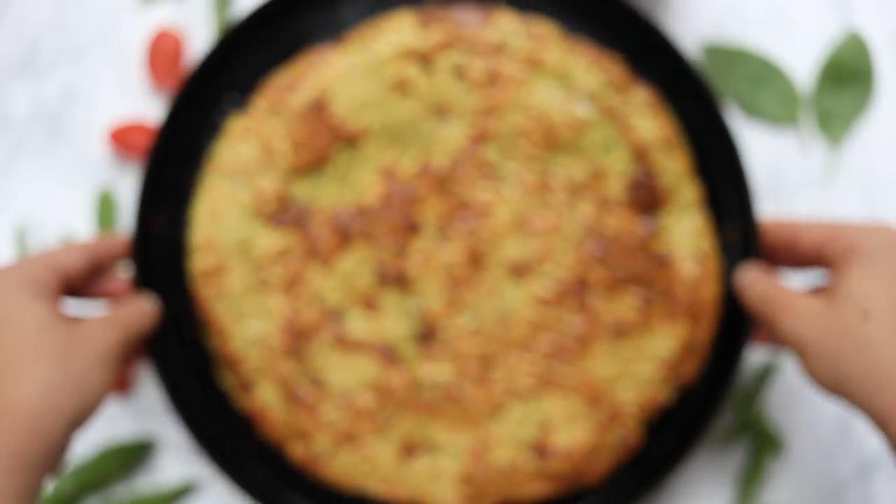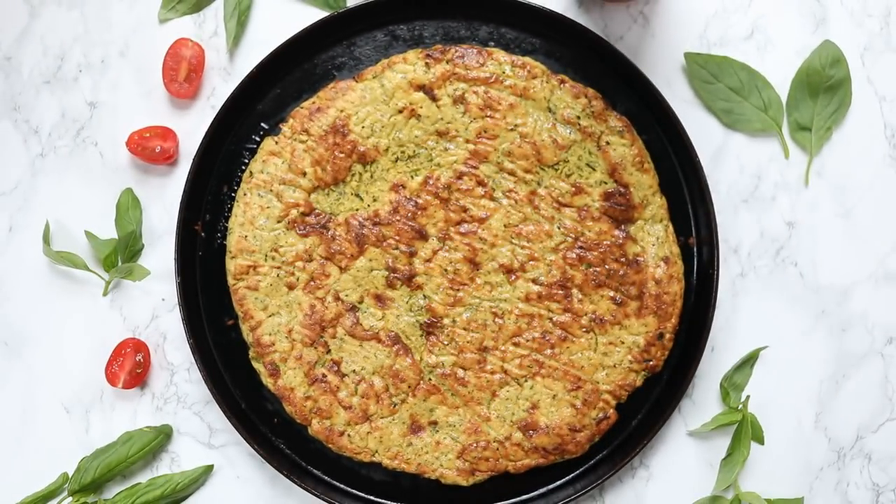Hello my friends! Welcome back to my channel. If you're new here, my name is Alyssa. I am so excited that you're here today because we are making a healthy pizza crust. This pizza is totally different than anything I've ever made before because the base is actually zucchini — so this is a zucchini pizza crust. It's gluten-free, it's grain-free, and it's low carbohydrate. We do use eggs in the crust, so it is not vegan.